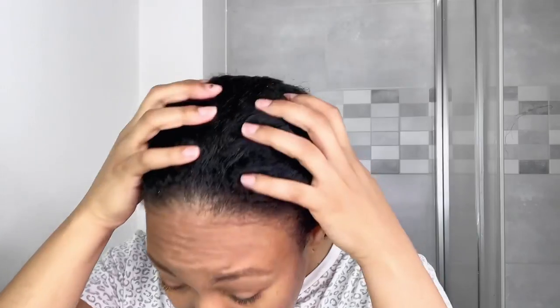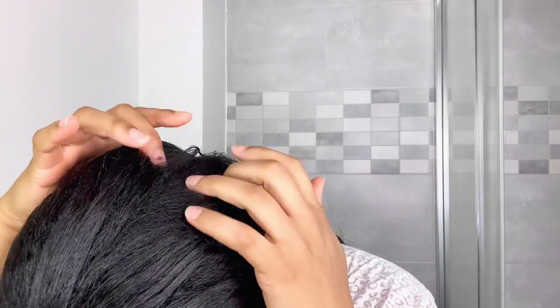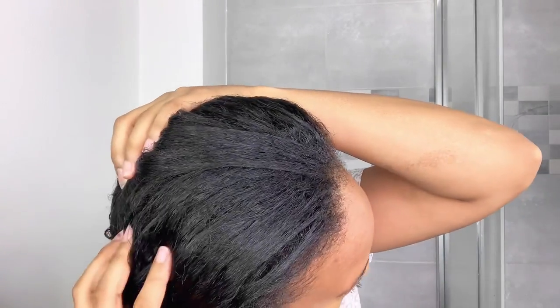I rinsed out the deep conditioner. The deep conditioner I used, just in case you're wondering, was the Cara Care moisturizing conditioner. If you saw my previous video, you know that I recently started using this and I love it. I'll leave the link down below. I am two months and a half post-relaxer and I have a lot of new growth, so I'm gonna take my time to do my roller set.